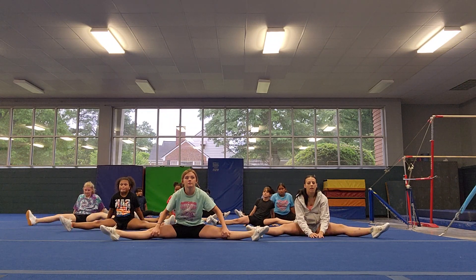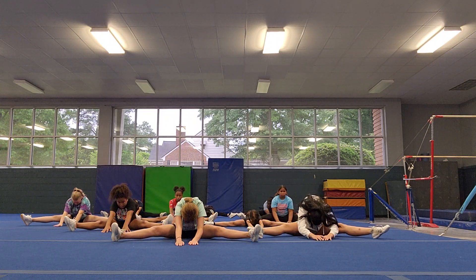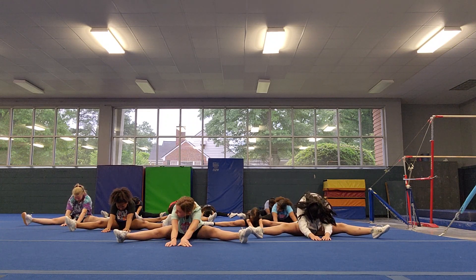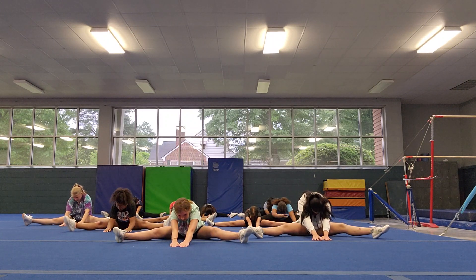Open up to a straddle. Make sure you're pointing your toes, knees straight, chest all the way down to the floor. And count to 10. Go. 1, 2, 3, 4, 5, 6, 7, 8, 9, 10.